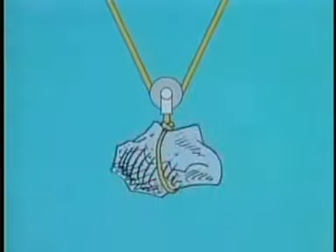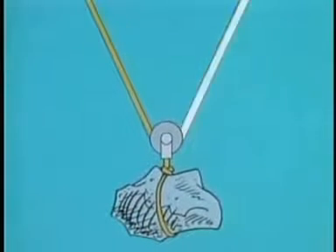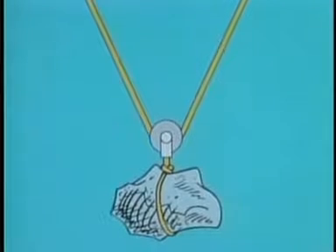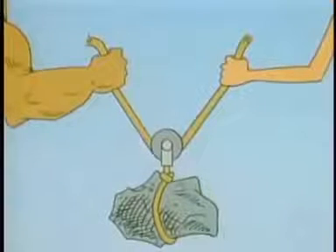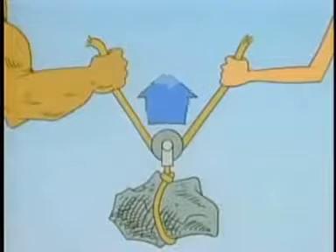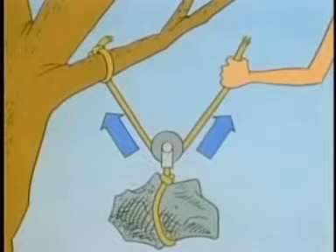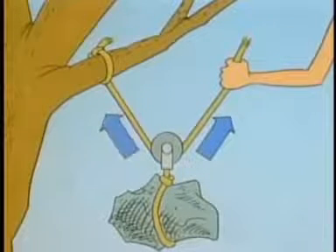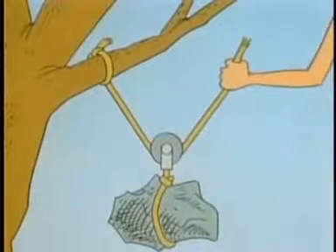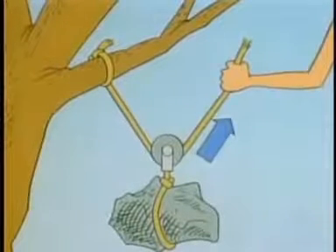A movable pulley is called that because it moves with the load. The pulley is suspended by this rope, with one portion of the rope — or rope segment — on each side. Each rope segment supports half the load. If one person supports the whole load, he supplies all the lifting force himself. But suppose two people each hold one of the rope segments — then they share the lifting equally, and each needs to lift with only half as much force. The same thing happens if one end of the rope is attached to something that doesn't move. So when you apply a force here, the pulley lifts with twice as much force here.